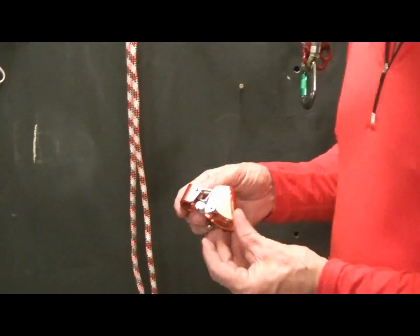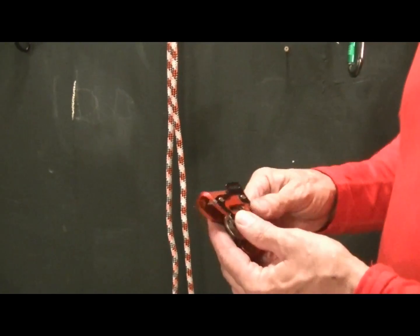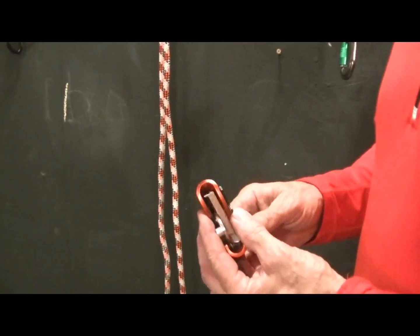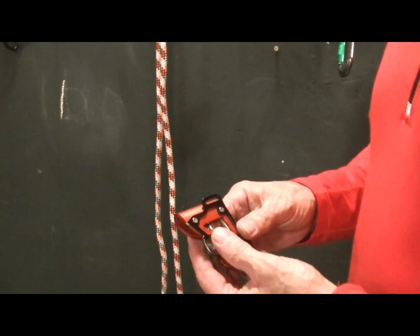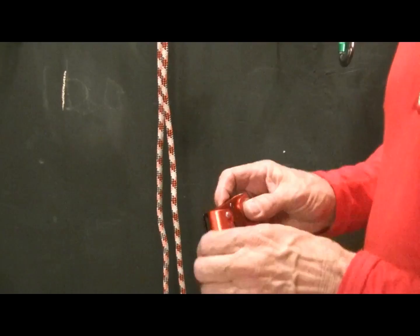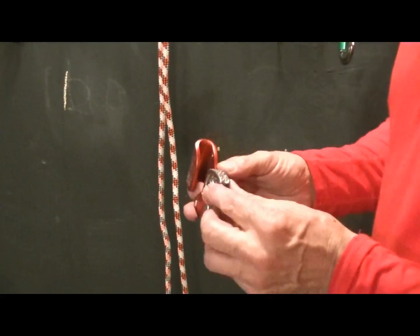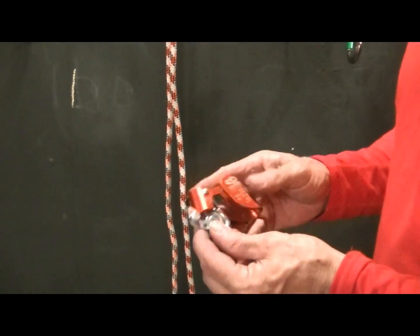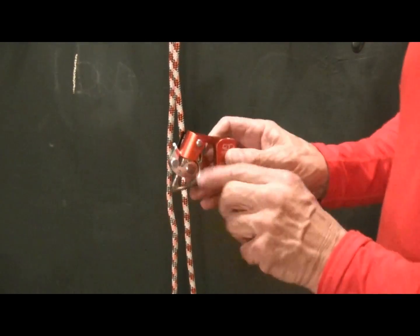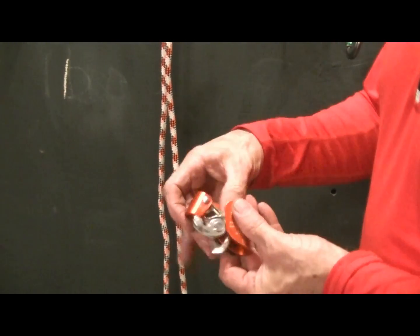This is my favorite foot ascender. Notice that the aluminum bracket is broken, but it's still my favorite foot ascender. The points are fairly aggressive, but they're not as aggressive as a Petzl. And you can securely lock it on the climbing line.